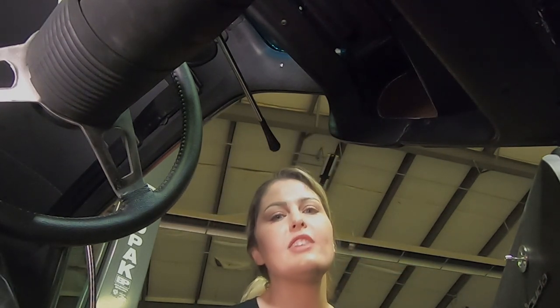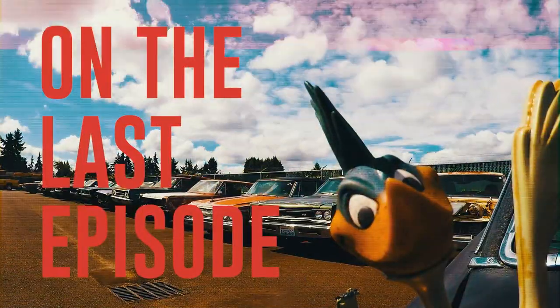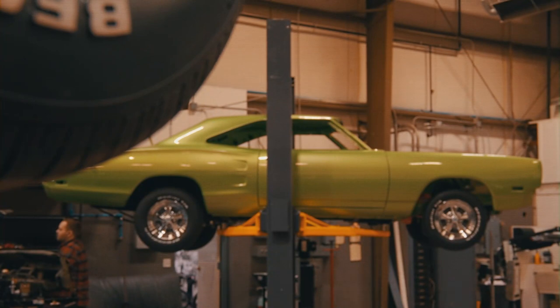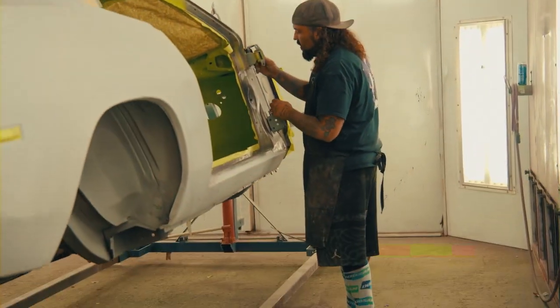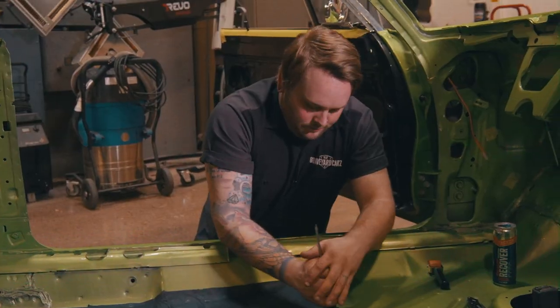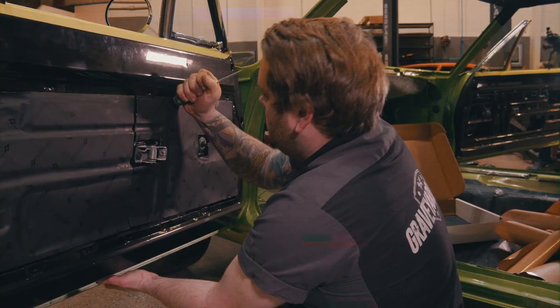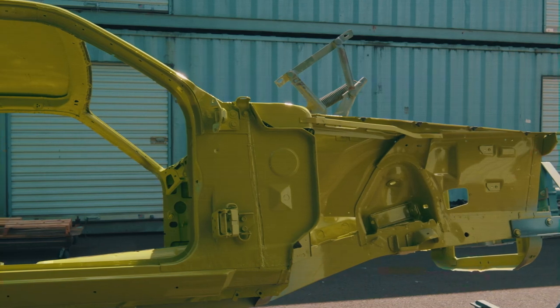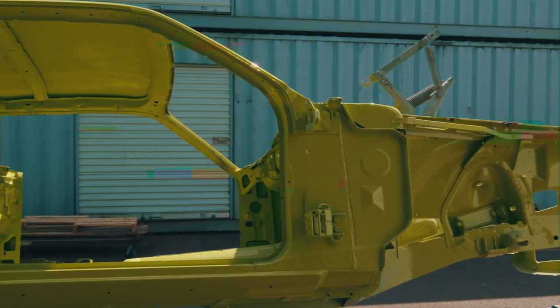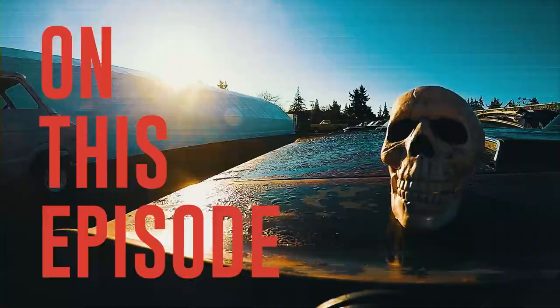Welcome back to Graveyard Cars. It's been nice to watch the growth of the employees — we've really got a great team right now. Even though it takes a little bit to tune them up and get them thinking, once you do take that time they know how important it is, so it's relaxing and a peace of mind knowing they're doing their job, which helps get cars done faster and clients happier.